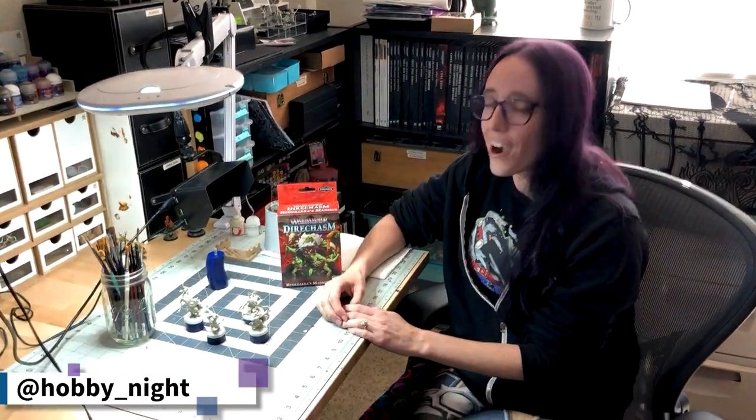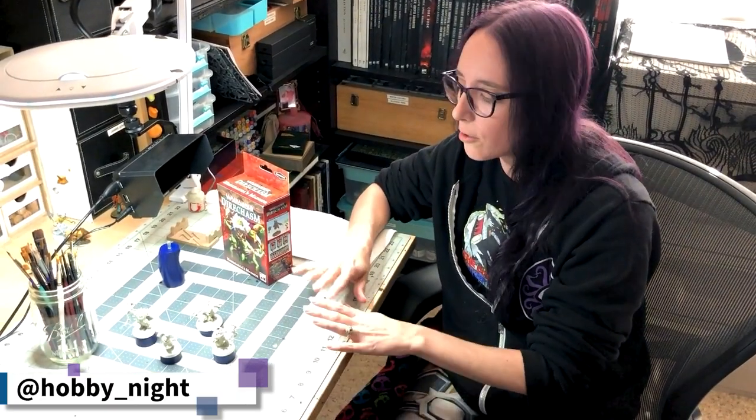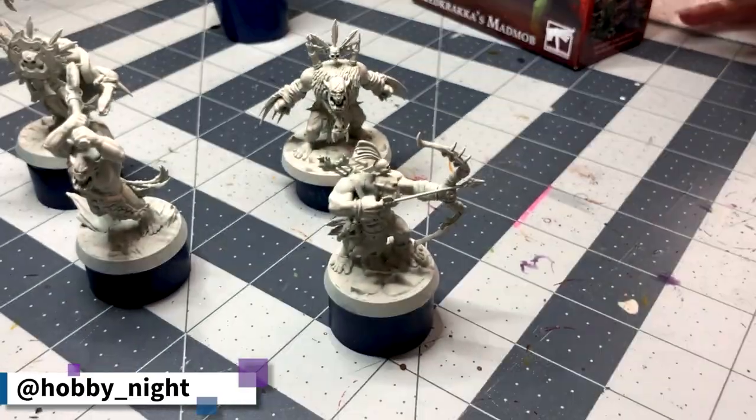As you can see, I have built up the Mad Mob and they are looking pretty cool. They're actually really unique in the fact that they are all open — there are no hidden areas on these guys, so I can actually pick and choose which ones I want to paint based off of the sculpt and the weapon that they have, which is really exciting for tutorialization.